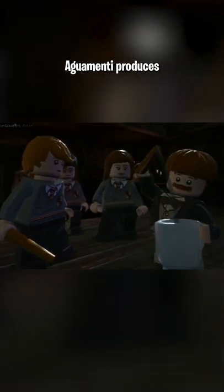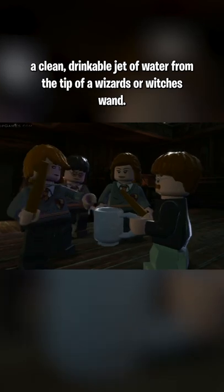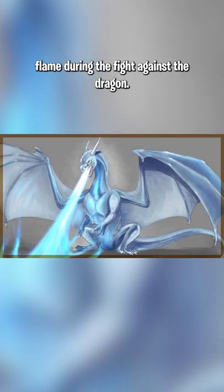Have you heard of the spell Aguamenti? Aguamenti produces a clean, drinkable jet of water from the tip of a wizard's or witch's wand. Fleur Delacour uses this spell to extinguish her skirt, which had caught flame during the fight against the dragon.